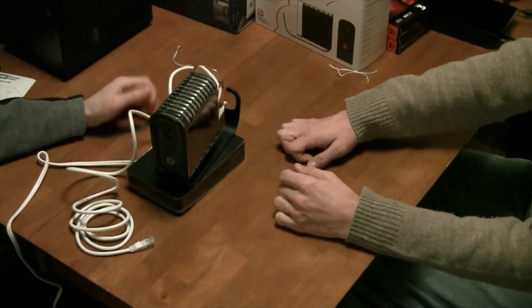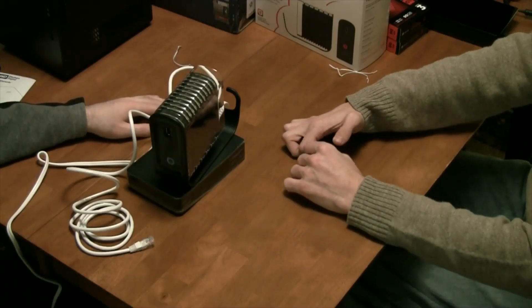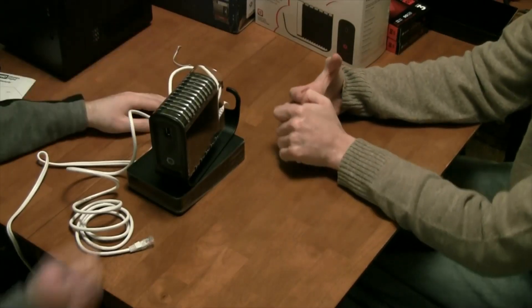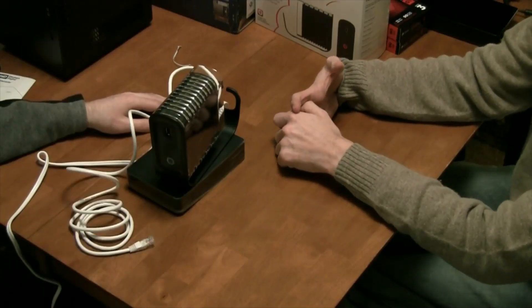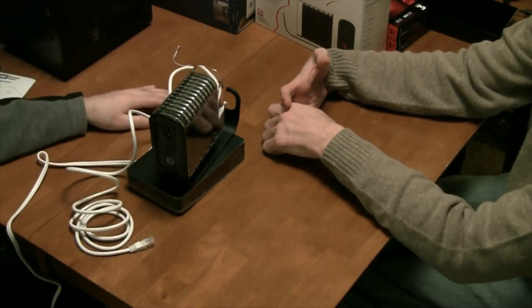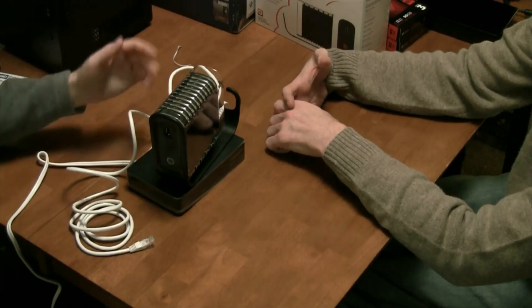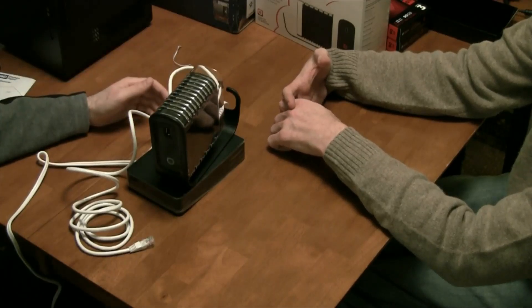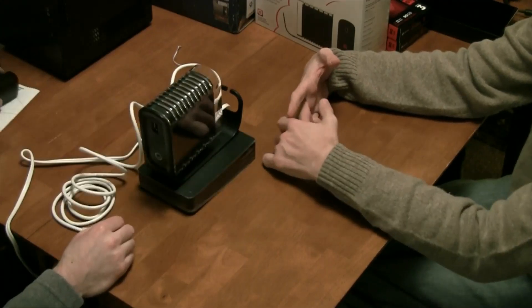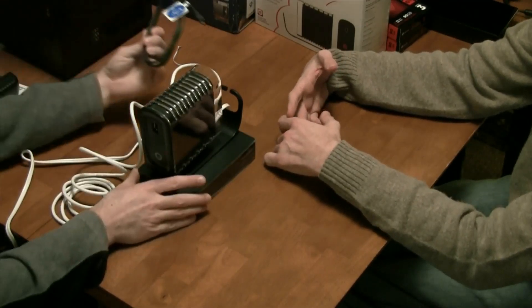That doesn't mean you can't use a flash drive at all. In a situation where you have something on a flash drive and need to access it from somewhere else, you can plug it in on a one-time basis and those volumes will be available from your account. But once you unplug the drive and take it with you, you'll no longer be able to access it on pogoplug.com.